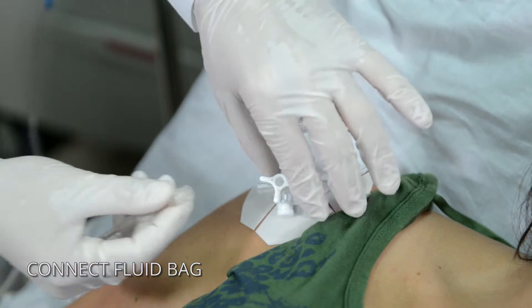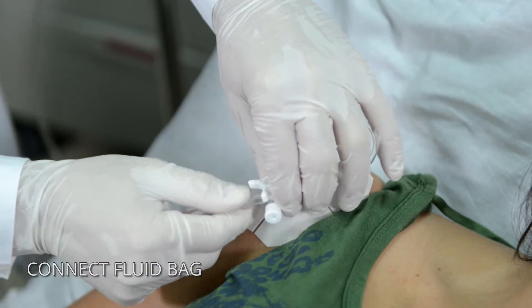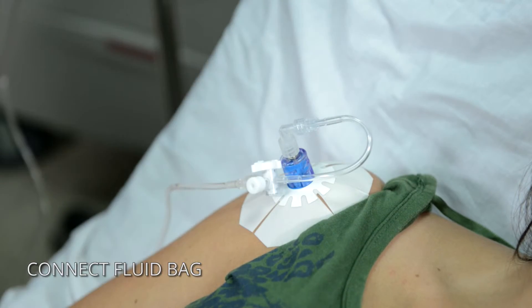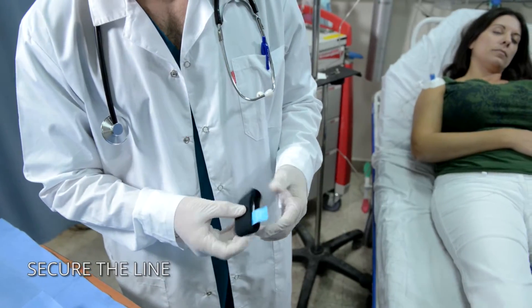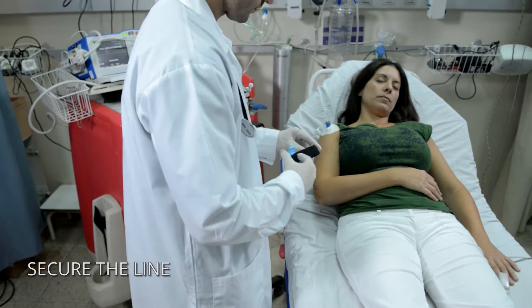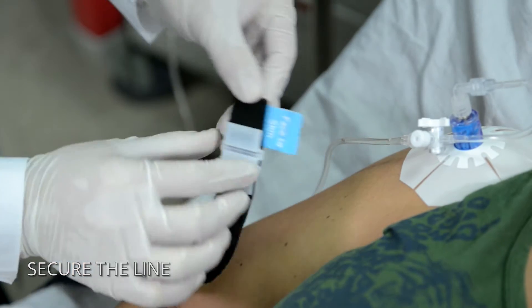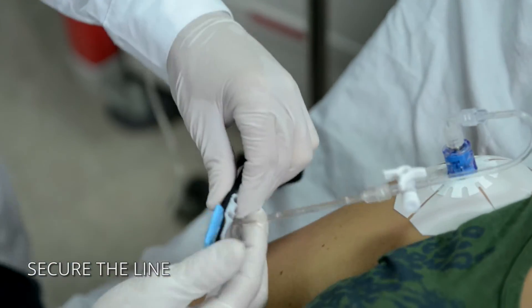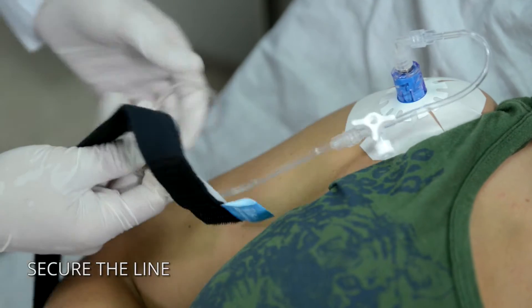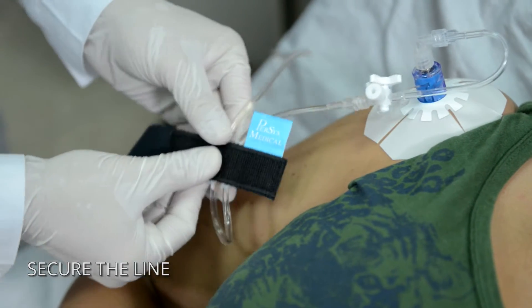Connect fluids and other items to the extension set as needed. Use the secure I.V. strap to provide protection against accidental line pulls. Snap the line into the quick-click connector channels and wrap the strap around the patient's arm near the access site.